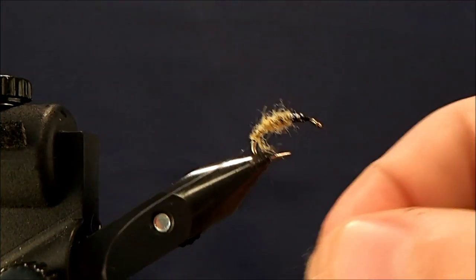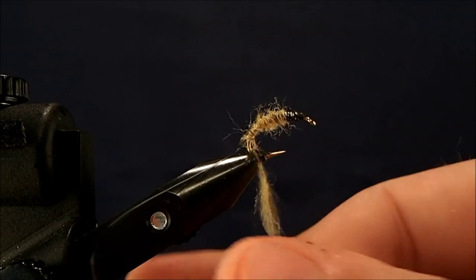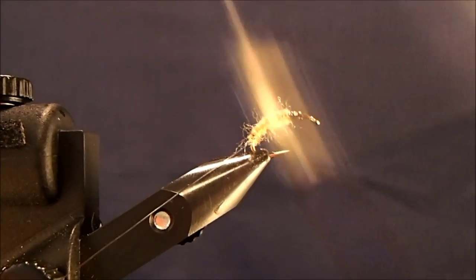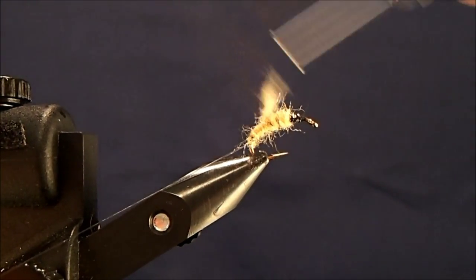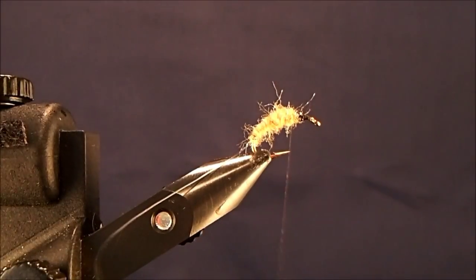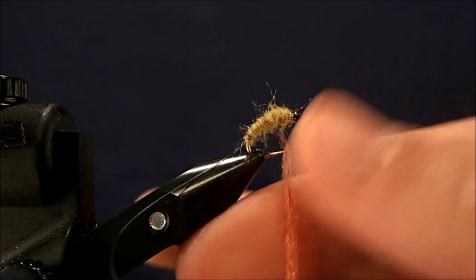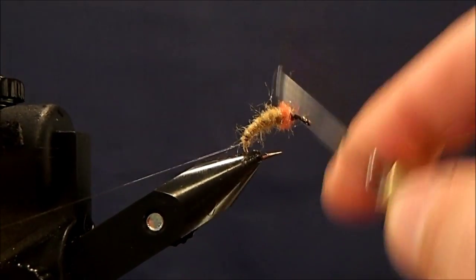Take another section and just continue to fill in those gaps. And once I'm satisfied with how the back looks, then I'll take some of my rusty orange and I'll tie in that hot spot. This is going to be a relatively small section of the fly, and again, this is an orange Antron dubbing. I'll just tie that in, and that's good there.